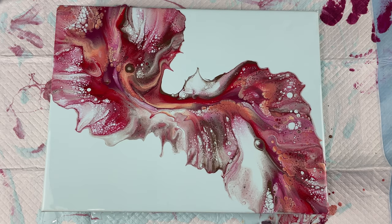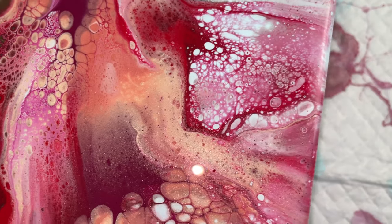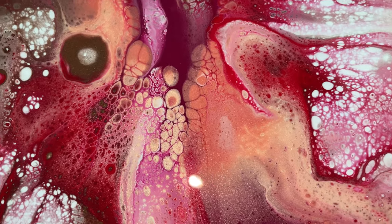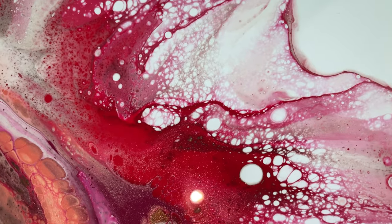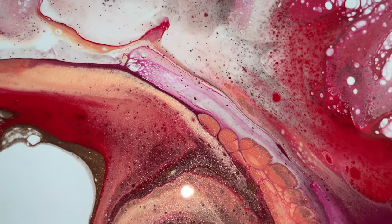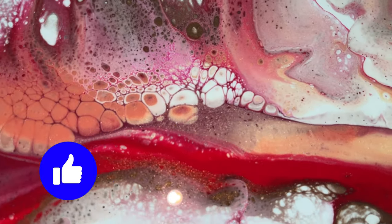I'm going to show you the wet results here. See all that lacing and cells — so pretty. I love that color. It reminds me of the knock-off by Christina Welsh, her Porridge Posse paints, which is one of my favorites right now. But yeah, this turned out really pretty.